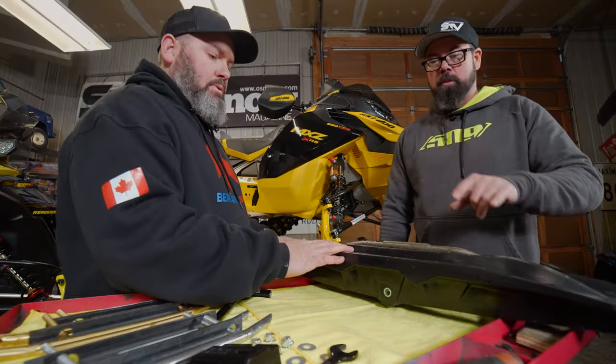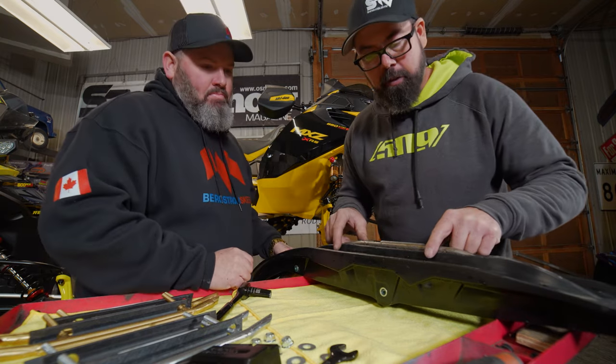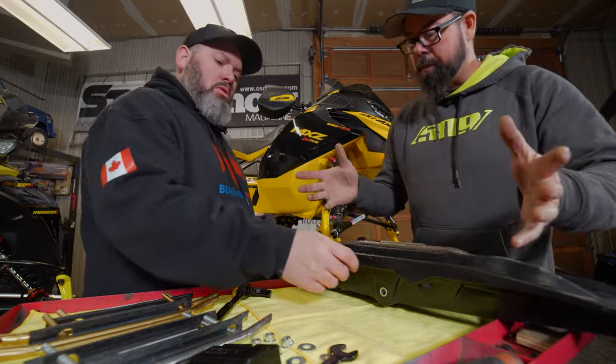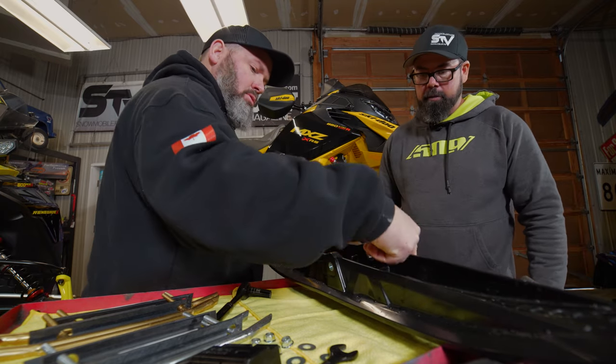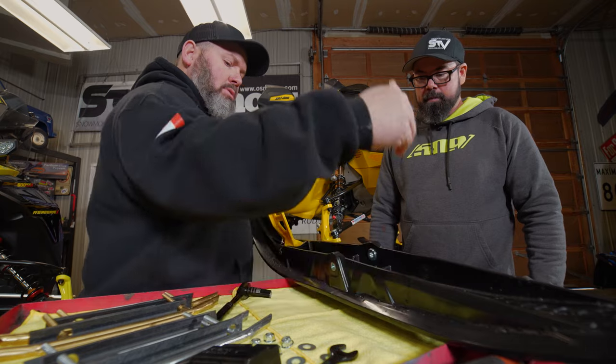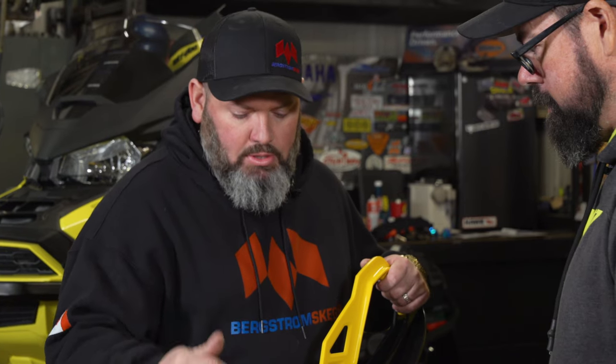To install the outside carbide — the good and ugly — we do have to drill some holes, but all the provisions are there for it. One thing I've noticed on the Pilot X is they've actually put little pilot dimples in so you know where to sail that drill bit through. We're going to do that and put the four-inch on the outside for this particular sled.